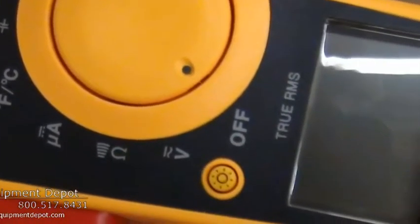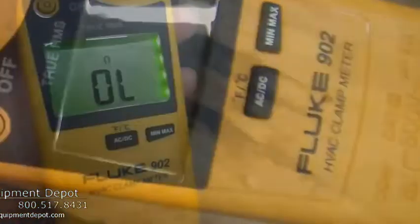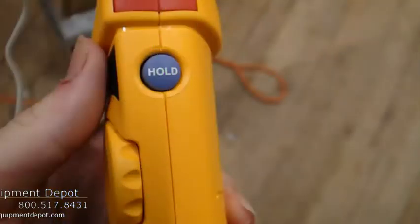This is an HVAC clamp meter, which is designed for HVAC applications because it will measure capacitance, DC current down to microamperes, and temperature measurements.